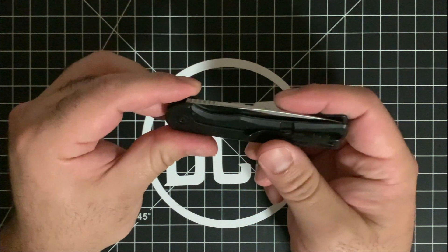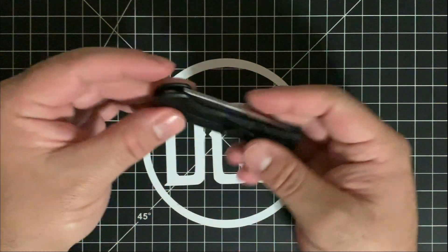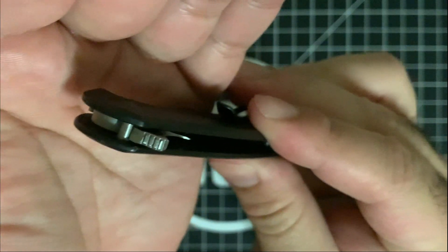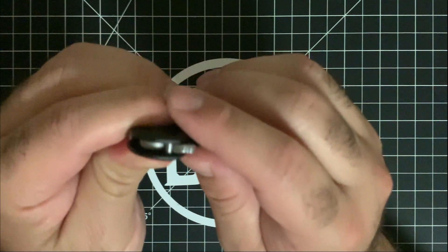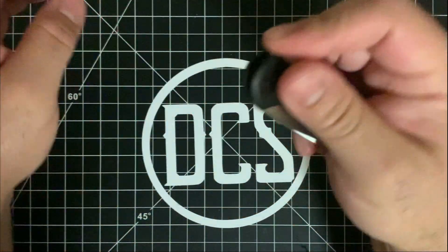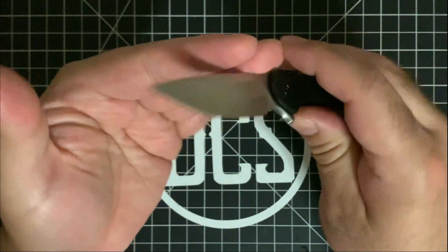It is a frame lock. So unfortunately, even if you have the left hand carry option, you're still going to have to use the right side for the frame lock to engage. Speaking of engagement, the action on this is actually really good. You do get some jimping on the flipper tab — they're not too soft; actually they're pretty rough. Being able to fidget with it is made possible because the detent has been dialed in pretty well. It's nice and centered. I actually dig it — it's very nice and slicey from the look of the blade shape. Grind lines are nice and clean.